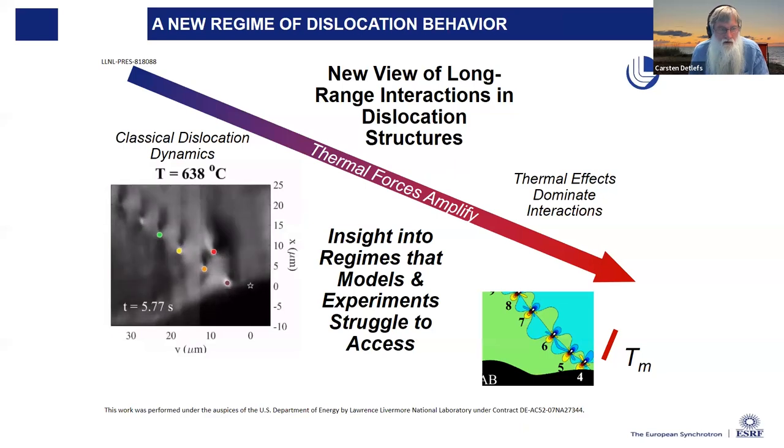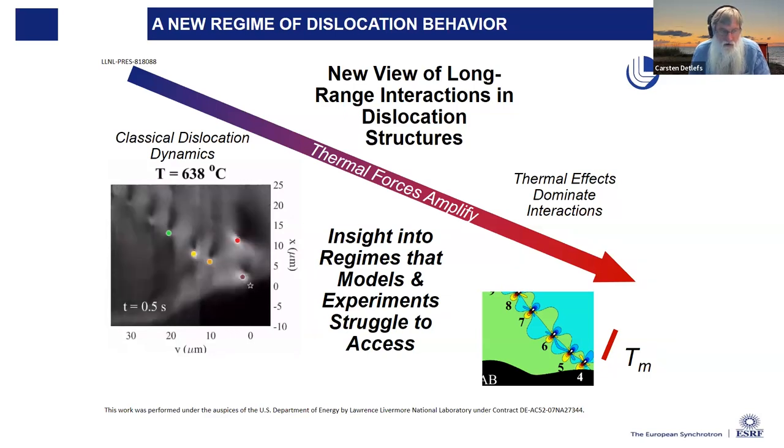Here you can see a movie of individual dislocations moving across the sample and finally arranging themselves in a straight line, which is the configuration of minimal energy. This is an effect which is quite classical but has not been observed in situ before. We can measure the movement of these dislocations, their speed, and also see the strain fields, calculate interaction energies, and compare to models. At 99% of the melting temperature, it's clearly thermal effects that dominate these interactions.